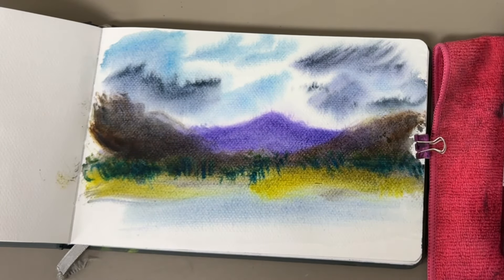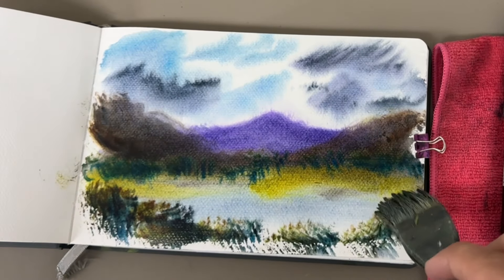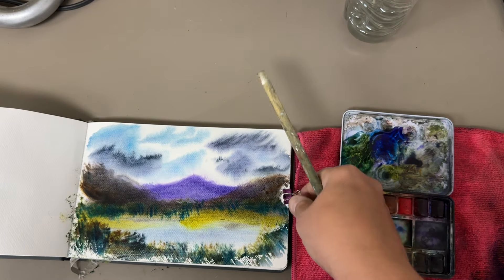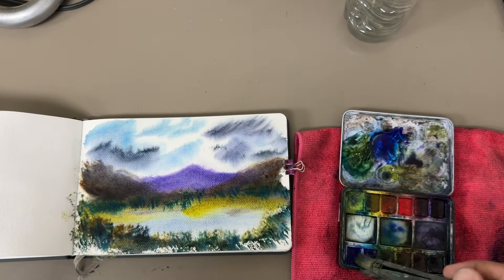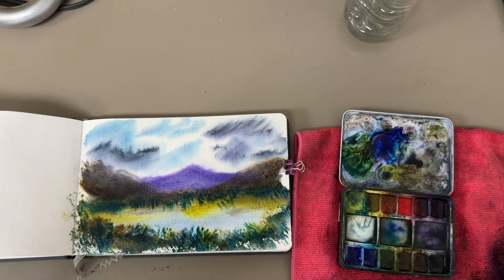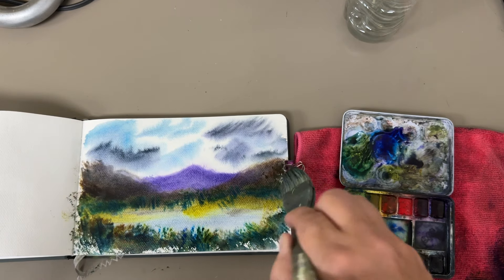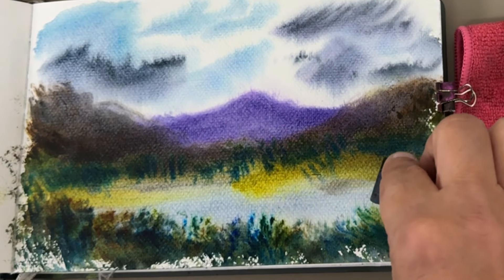Then I took and I kind of made a little bit of a border to hold the water in so it doesn't escape. I went in and I touched up a little bit, but you don't want to go over this too much. If you don't touch anything and you let it go really fast, it'll look more natural, it won't be muddy.